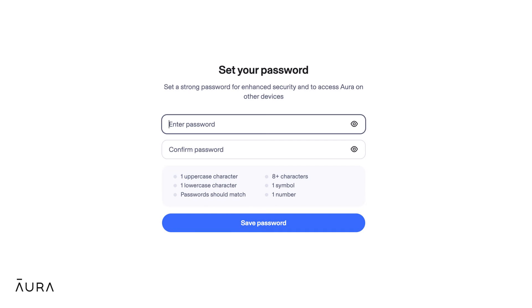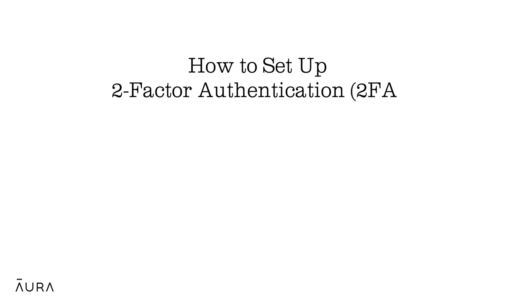All passwords require at least eight characters, one upper and lowercase letter, one number, and one symbol. Since we're on the topic of passwords and account security, let's talk about two-factor authentication, 2FA.